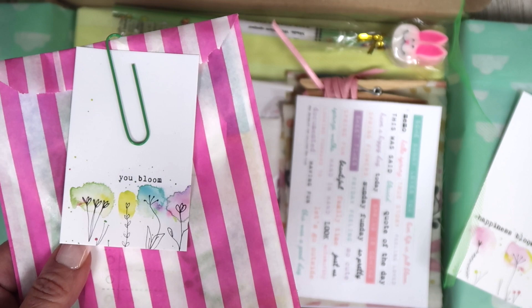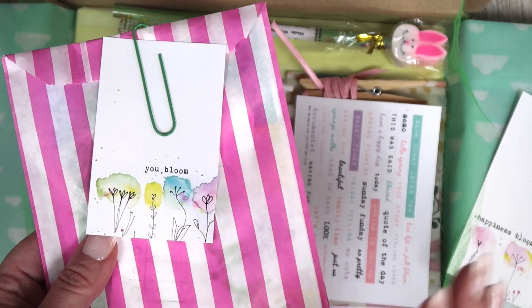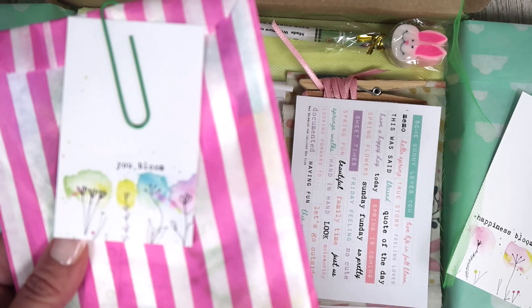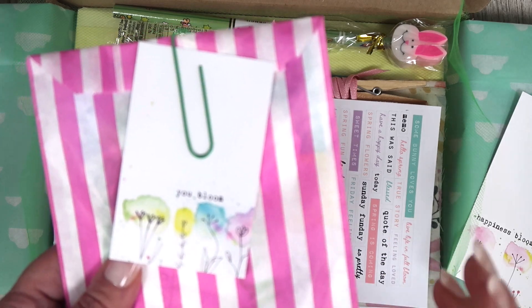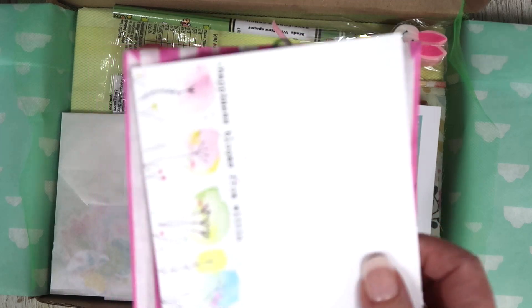We don't have a small business collaborator this month — unfortunately they had to drop out last minute due to illness — but you have got lots of extras. I've included some extra bits and pieces as well. You have got a bumper pack of treats in your treat bag this month, so you have not lost out on anything.